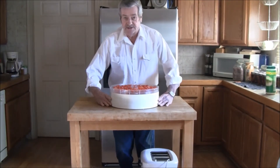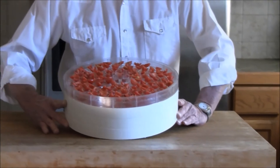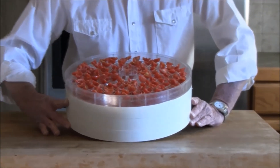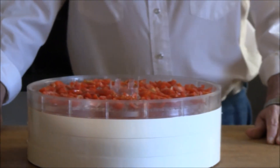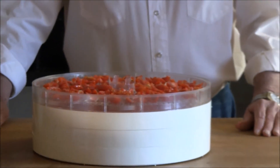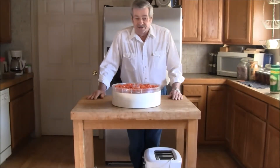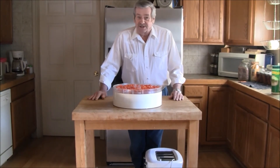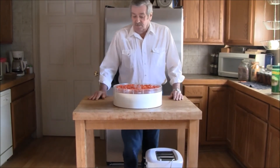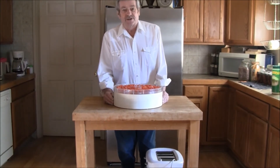Okay, we've got these on our racks now. We do have three trays of them and we're getting ready to put them on the dehydrator. Estimating with the temperature today — it's 11 degrees right now with a chill factor of minus — it'll probably take us a good eight hours to get these done. Once we have them dehydrated, we'll get back to you and show you the final results.